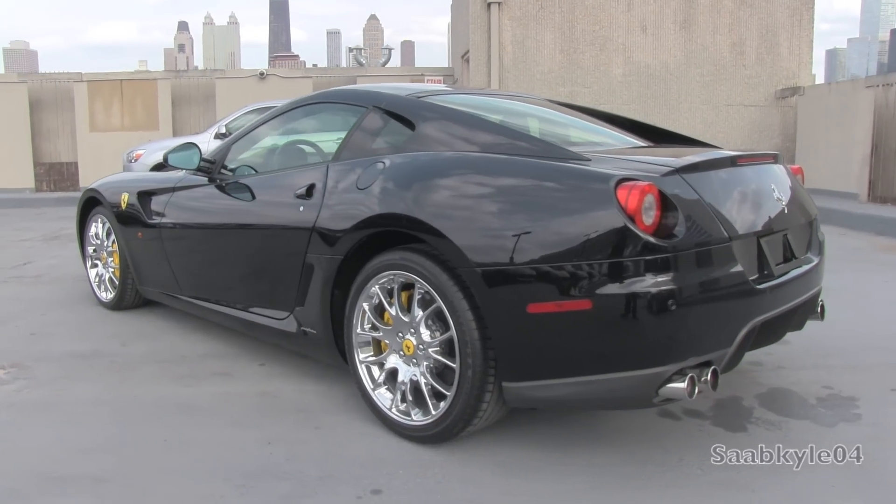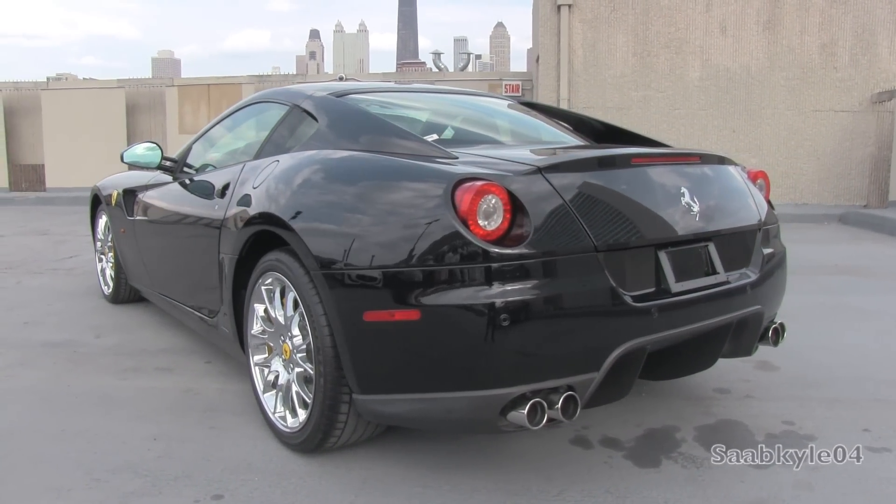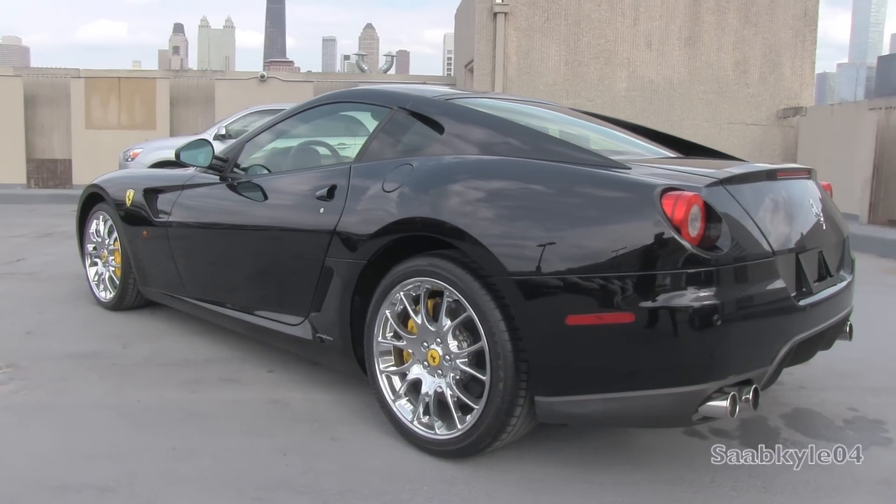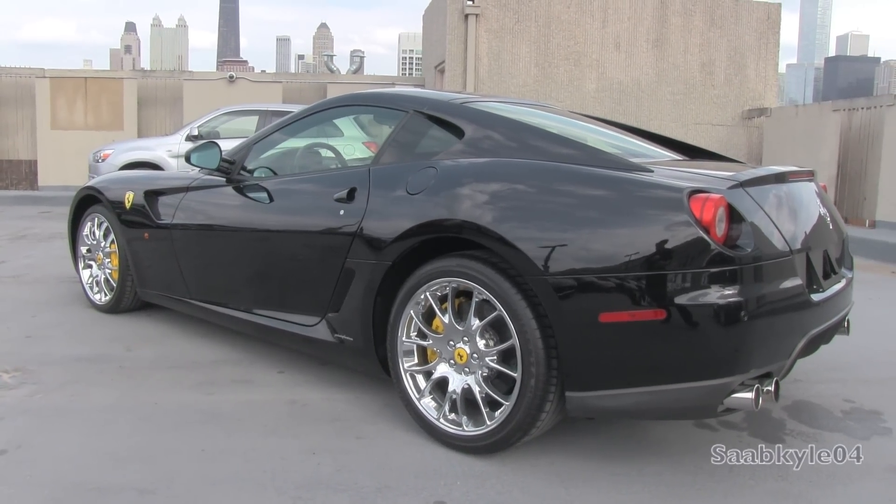This is going to be a detailed, in-depth review of the 599. We'll start it up, show the engine, get an exhaust clip and go over the performance data, as well as show you a bunch of the unique aspects of the interior as well as exterior.